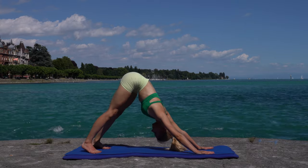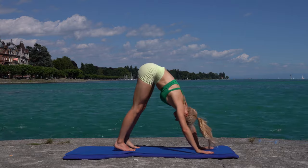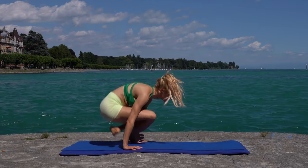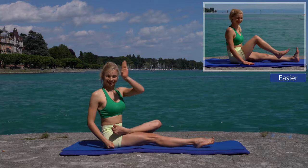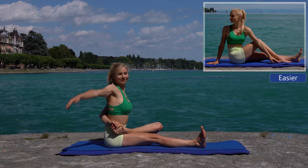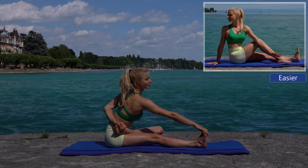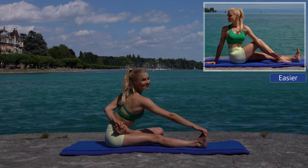Walk your hands toward your feet and sit down in Dandasana. Bend one leg and place it on your lap. Your arm goes behind your back — try to grab your big toe with your hand. Keep a straight back and engage your leg muscles.